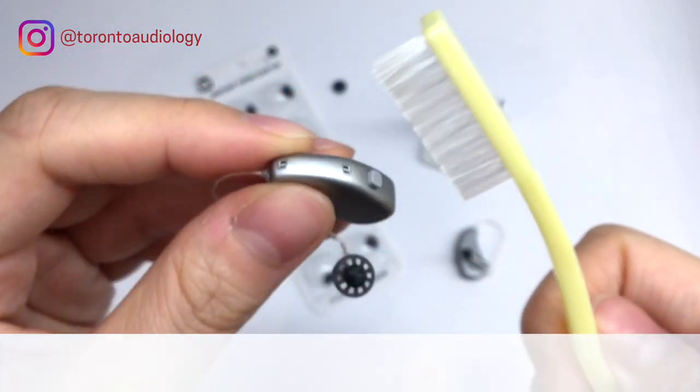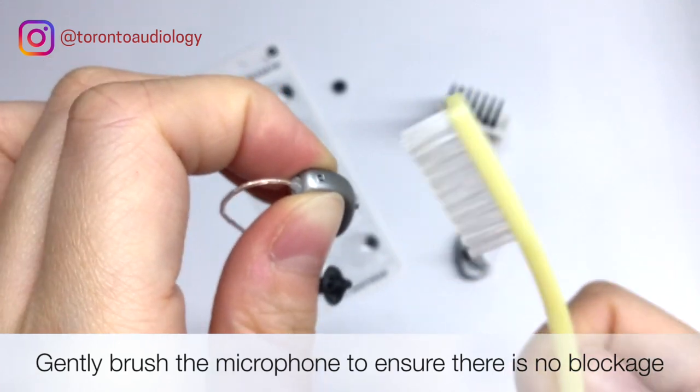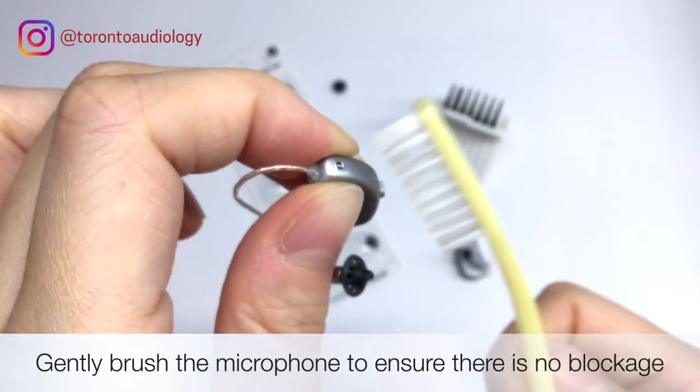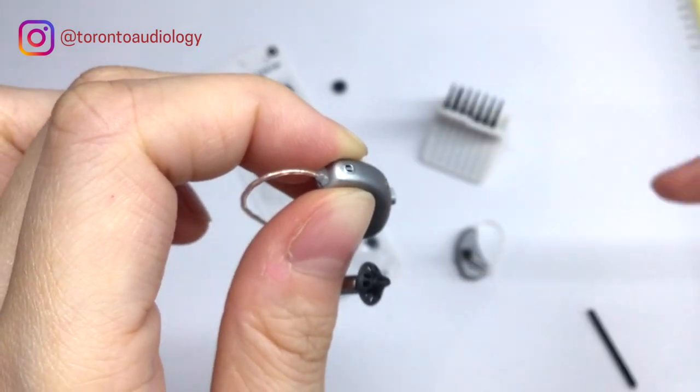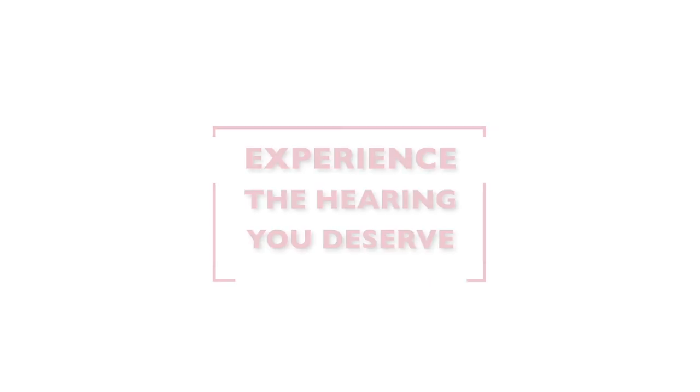Every so often you can also brush off the microphones very lightly with the toothbrush that we provide. And that's how you properly clean and maintain your hearing aids.